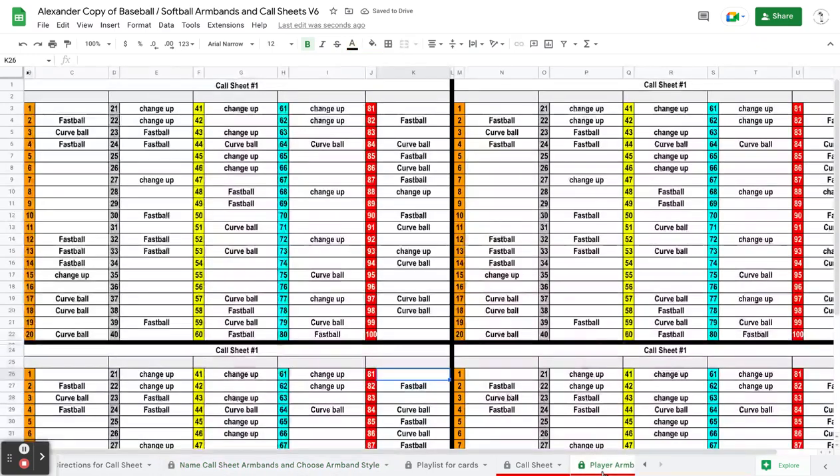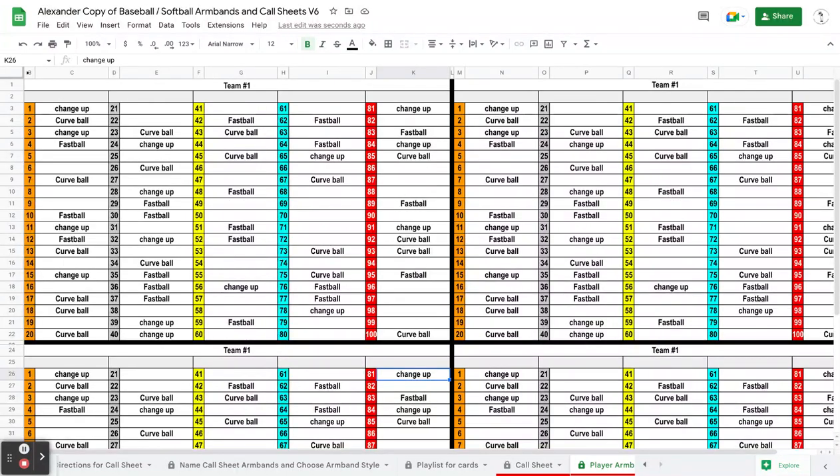So when I go back to my armbands now — it's not caught up yet — you can see the rows have already changed from rows of 20 to 1 through 100. I'm apparently in a little lull in the internet here. Like I said, it goes in and out — and there it just changed over.